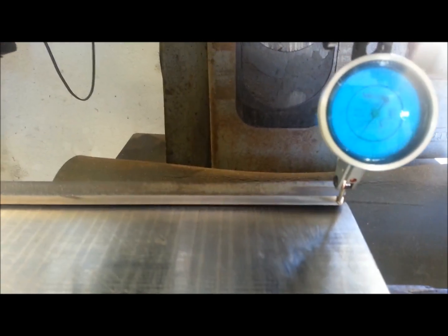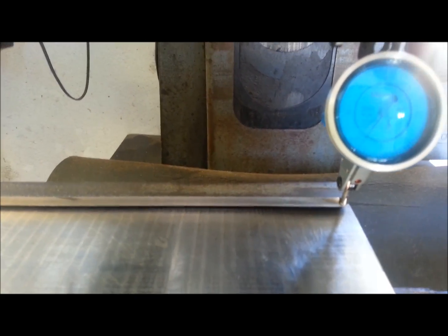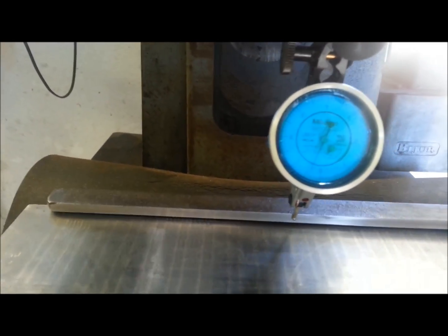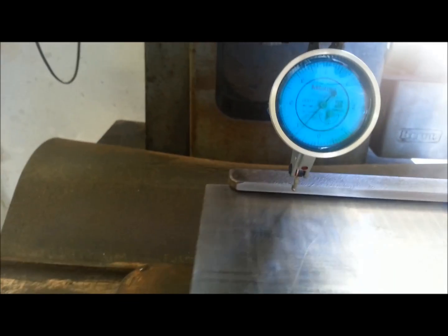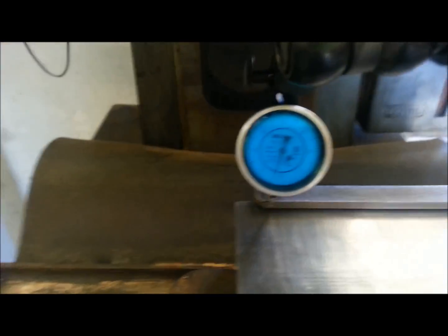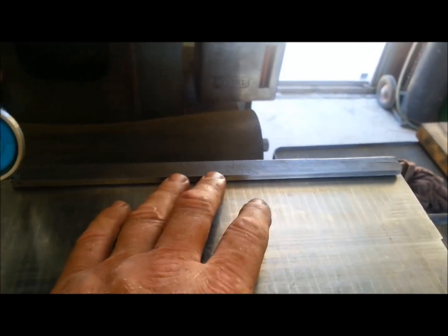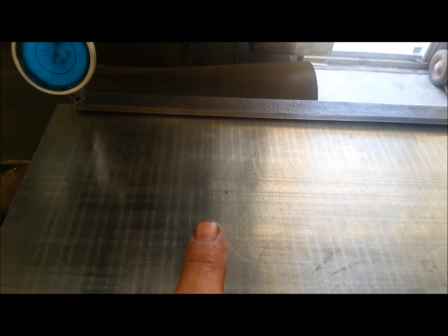I'm at seven tenths across the board, and then it snaps back up. So it's banana shaped right now by about a half a thou or seven tenths. That's just reading off the back fence — all we're doing is checking squareness of the vice. After I grind the table I'm going to remove the fence, grind the table, put the fence back on, then square up the fence last. But I was just using this as a point of reference to get the mag on the axis of the machine square.